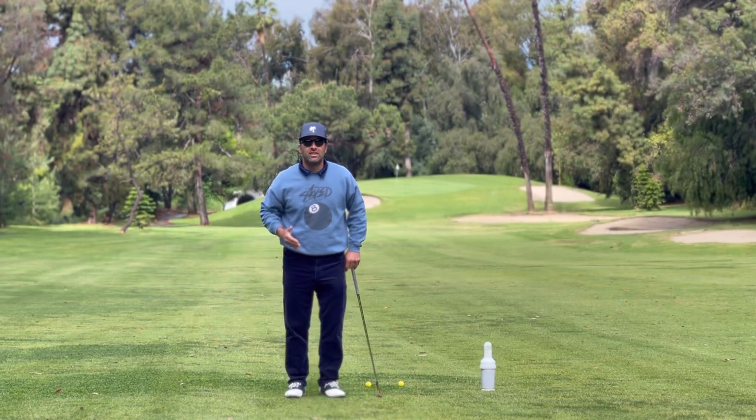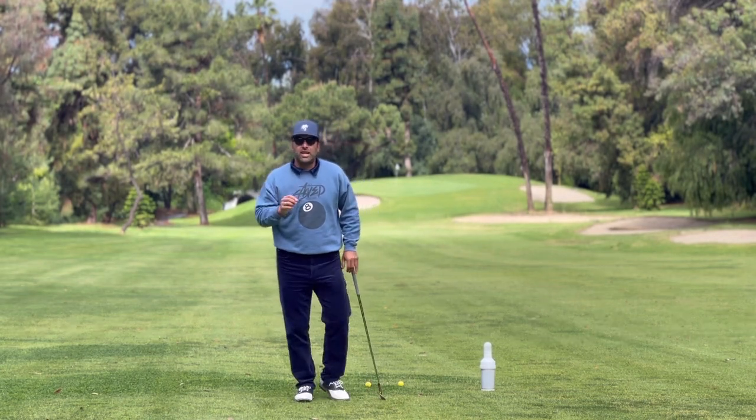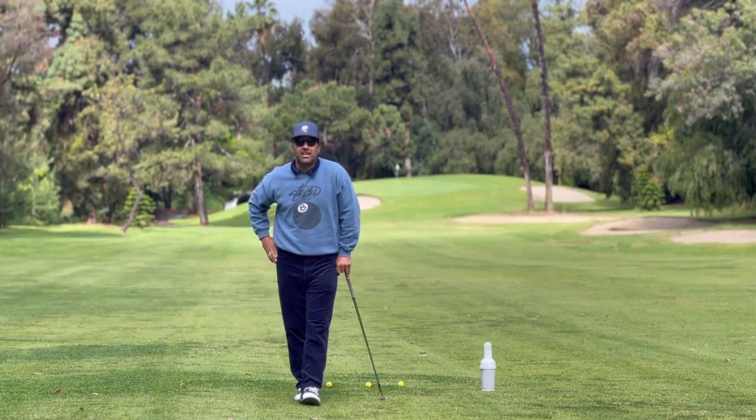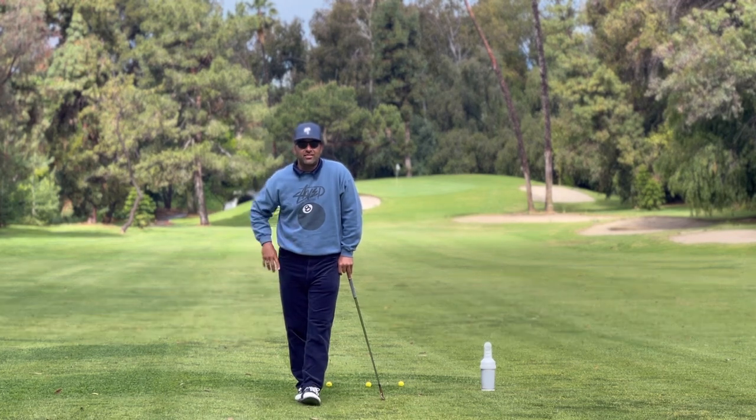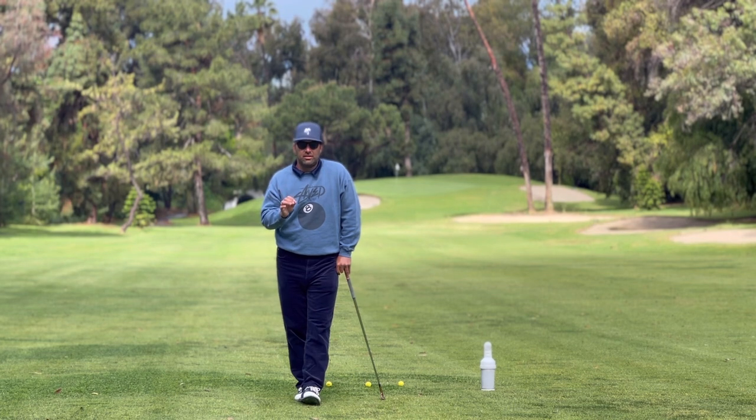Now Mike's a good coach, and everything that he said is true, but I promise you this: if you stand over a ball from 169 yards away and you try to hit every single one of those angles, or degrees, or whatever that was — I promise you, you are destined for disaster.